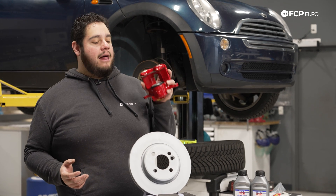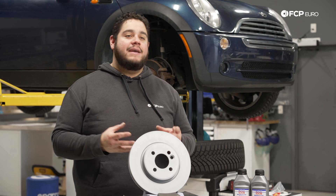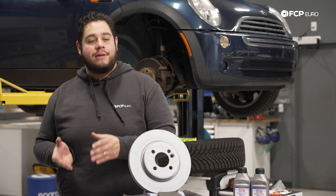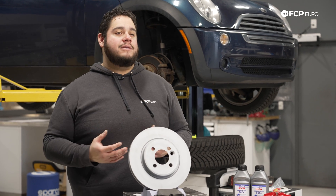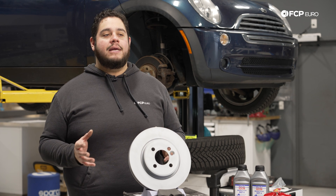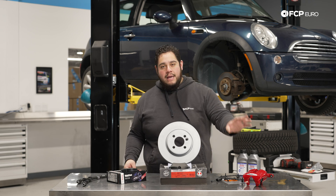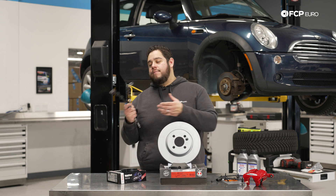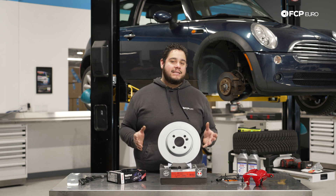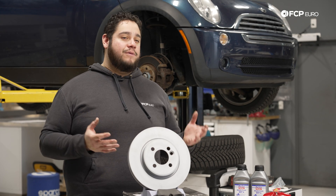Another thing to consider when looking at your caliper is how the items inside of it are wearing — meaning the pads and the disc it's clamping on. Are the pads wearing evenly or are they uneven? Is one side of the rotor chewed up and the other side perfectly fine? That could be a telltale sign that the caliper is not functioning properly — it could be getting hung up or not clamping down all the way. That can point to a bad caliper, a bad seal, a bad line, bad brake fluid, or all of the above. Keeping those serviced and maintained properly is going to be a huge plus to the longevity and performance of your braking system.